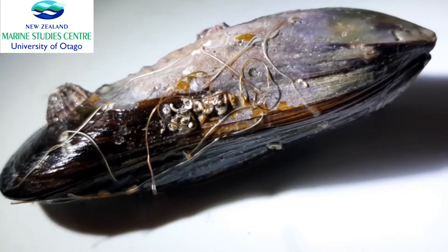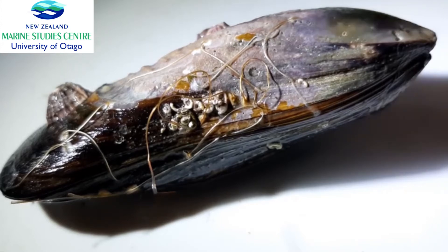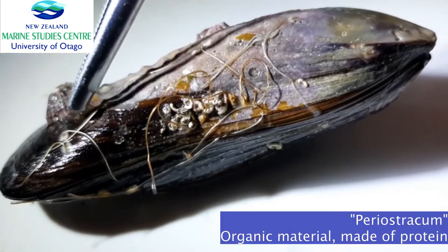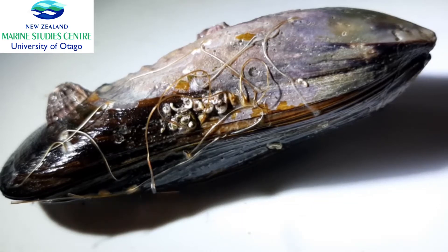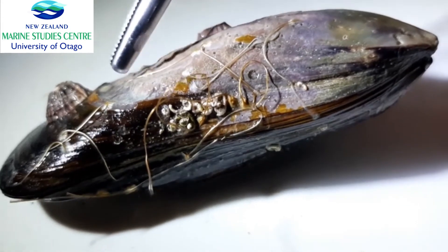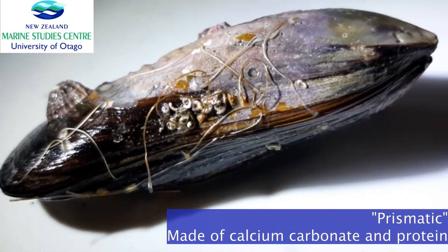We'll start by looking at the different layers that these shells are made up of — three different layers. The outer layer is called the periostracum, which is completely made up of organic material, a protein, meaning it's very much like our skin protecting whatever's underneath. The periostracum protects the next harder layer called the prismatic layer, which is made up of calcium carbonate and protein.